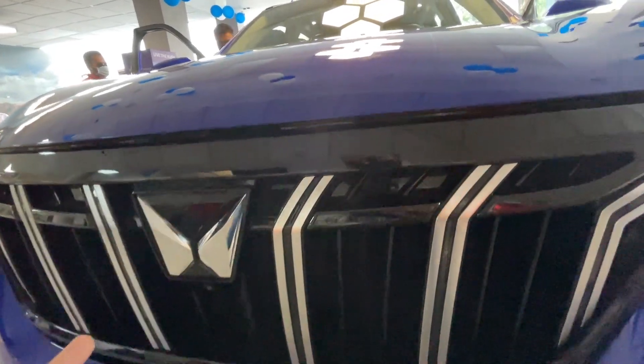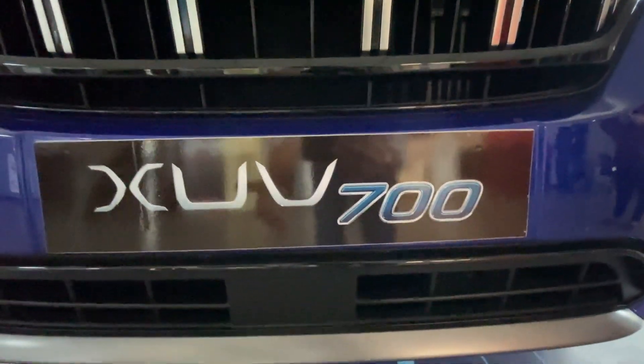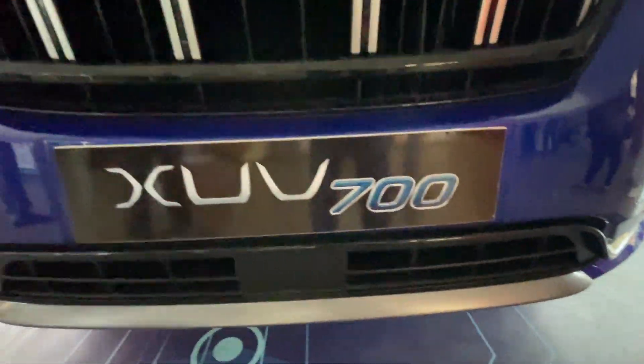This new Mahindra logo is only for the XUV700. You can see a camera in front, as this one has a 360-degree camera. Here you can see the number plate housing, gunmetal finish, skid plate, and ADAS radar module. Here you can see the ADAS module and the radiator grille.